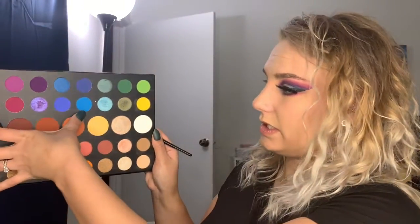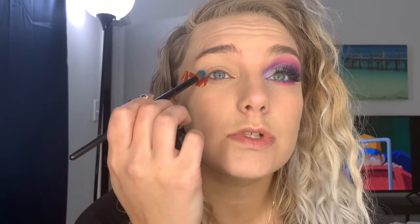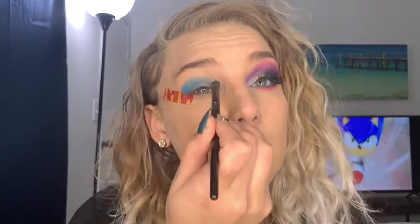Alright guys, so this is the makeup look I came up with. So now I'm going to show you how to do this on this eye. First, I'm just going to be taking this blue shade right here — I'll have all the color names linked down below. I'm going to take that blue shade and I'm just going to pack it onto the lid. It doesn't have to be perfect because everything is going to be blended out. I'm just really packing it in there.